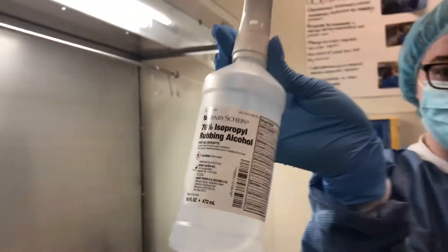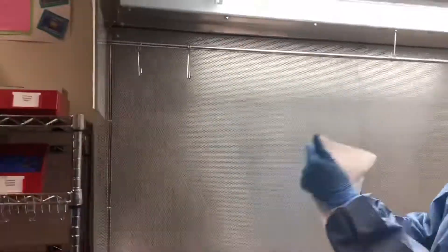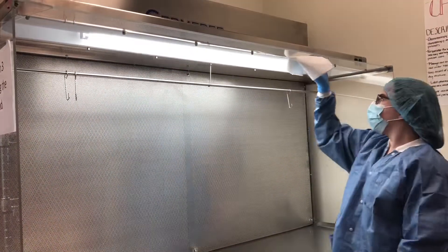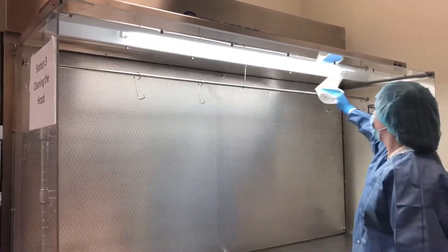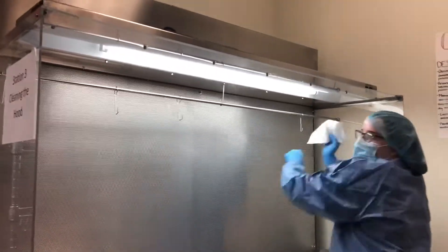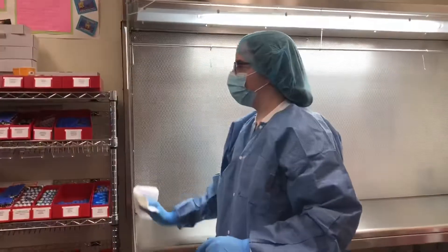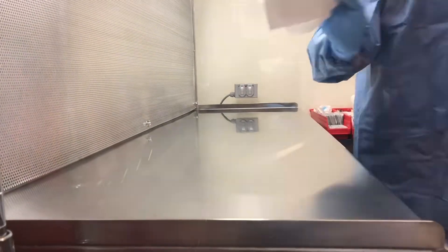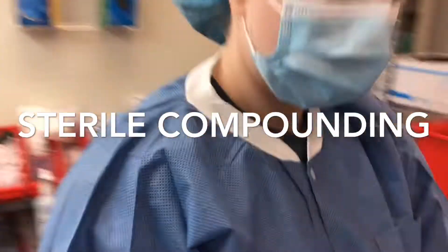Repeat the entire process with 70% sterile alcohol as stated by USP 797. The first part of creating compounds aseptically is to read the patient label.